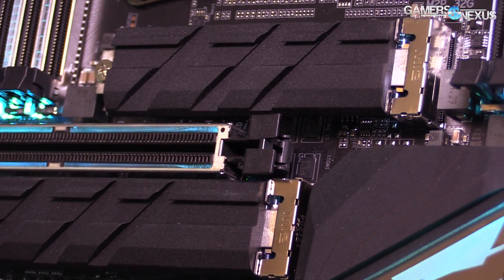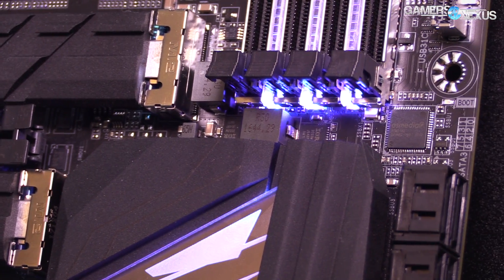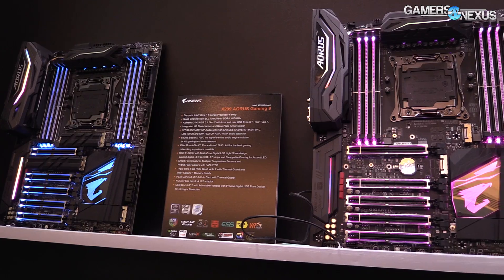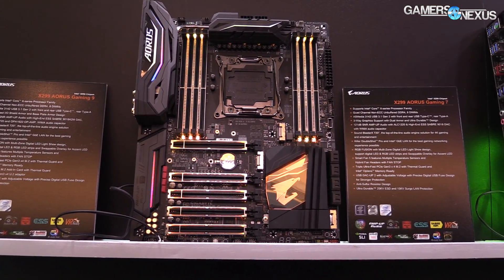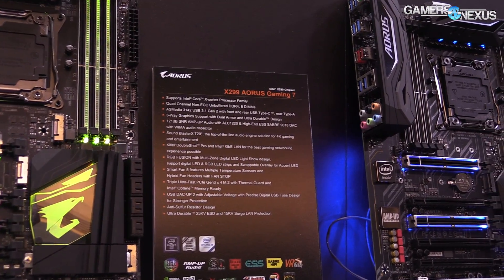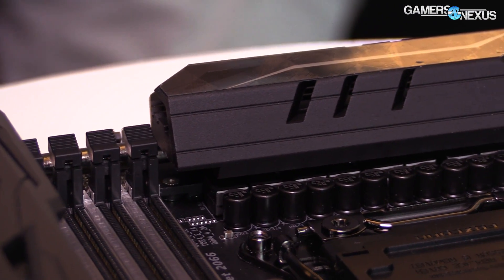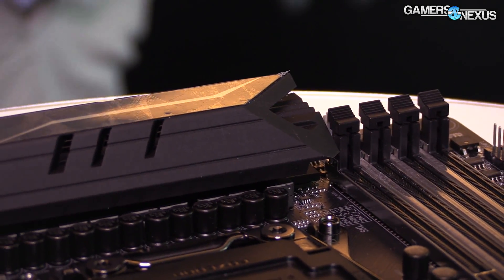They've also got the M.2 shield. We've talked about these in the past and done extra testing — on the MSI ones it still runs a bit hot. These we're told should solve some of that problem by adding actual fins to the top. They're not the biggest or densest fins, but they do add fins to the top of each M.2 slot, and there's a thermal pad on the inside that connects to the M.2 device.